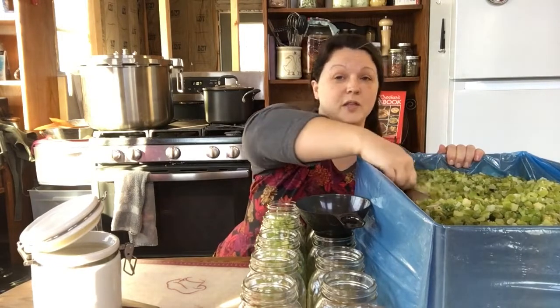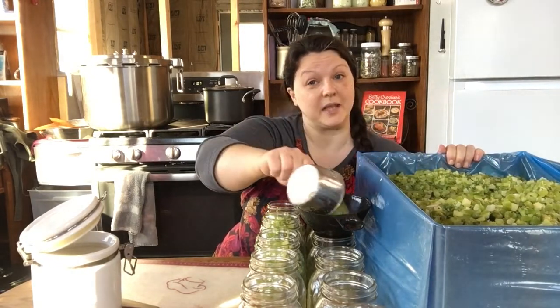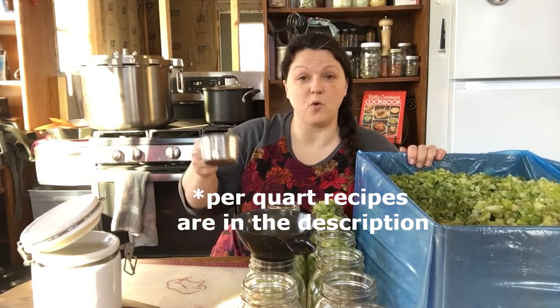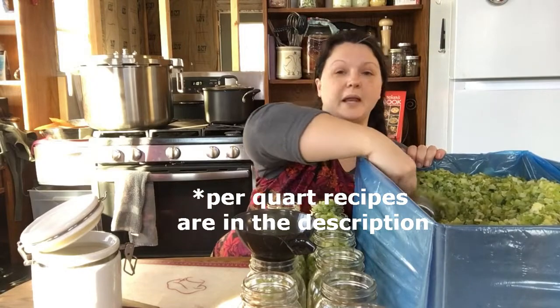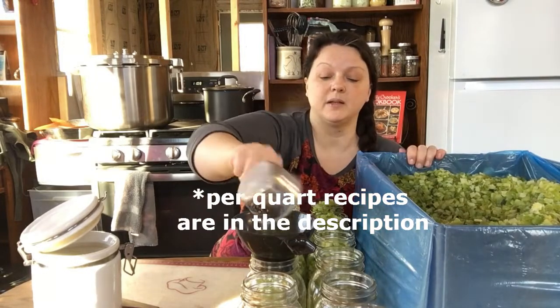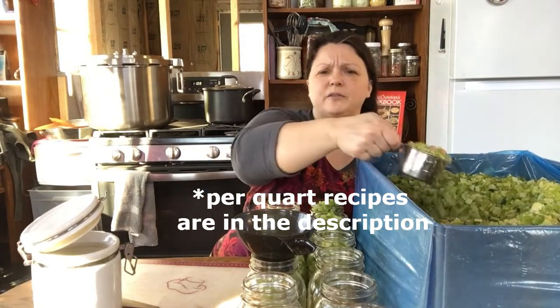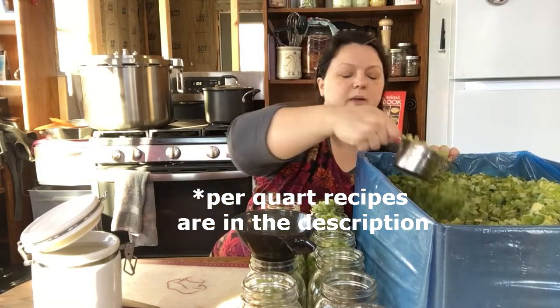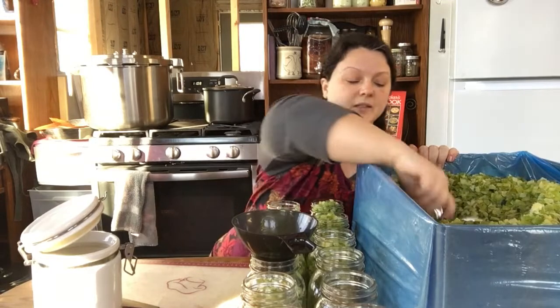We are not vapor-barriered yet, so if I do that too much, it will rain inside my house — and that's very exciting when that happens. Now I'm trying to make sure I fill these with four cups of chopped celery. Sometimes they're getting a little full on top, but that's okay, because I'm going to pour hot liquid over them and they'll settle down a little bit, and then I'll have room for my headspace.